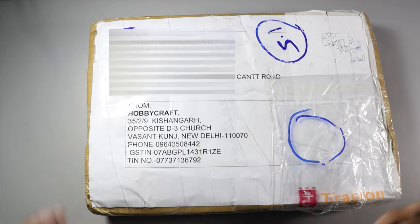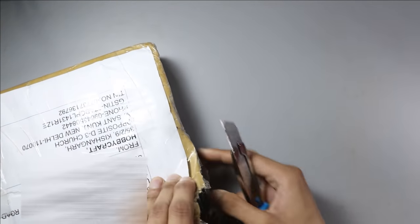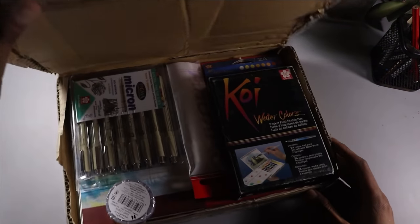I am very excited today because I have got a mystery box which I will show you. This mystery box was sent to me by HobbyCraft India and I am very excited to unbox it. I don't know exactly what is inside but I know there are art supplies inside. I am going to use my knife, so let's unbox it!